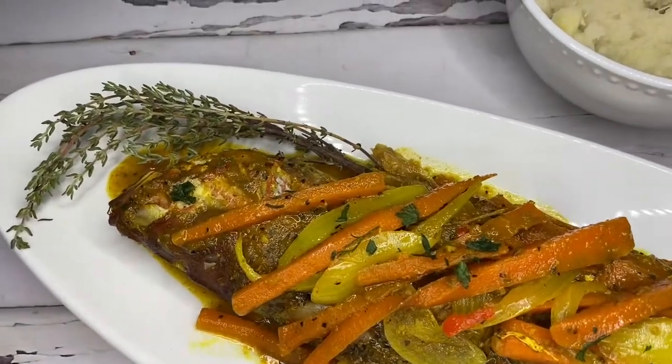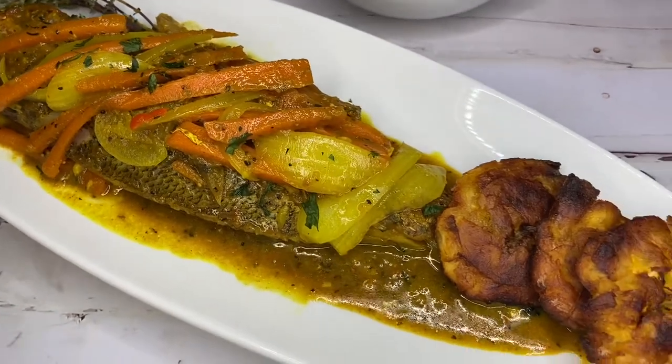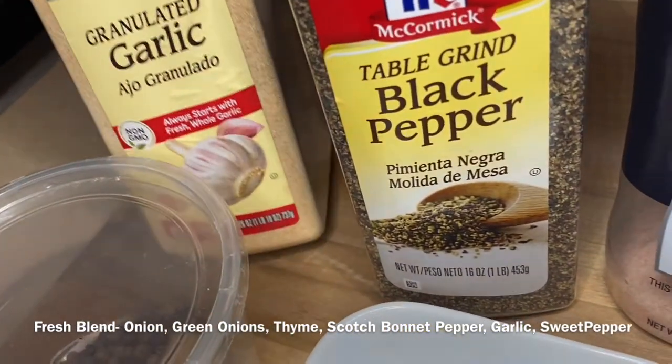Hi everyone, welcome back to my channel. I go by London Cooks and today we're going to be cooking curry fish. Let's get right into it.